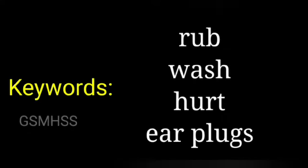Key words: rub (r-u-b), wash (w-a-s-h), hurt (h-u-r-t), earplugs (e-a-r-p-l-u-g-s).